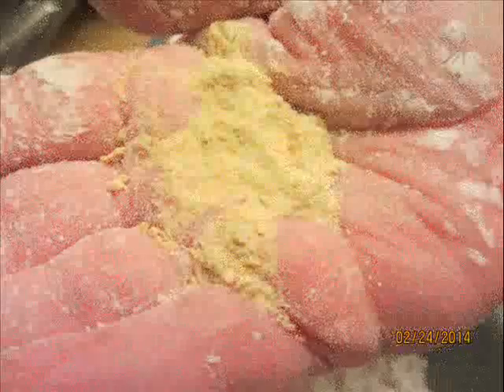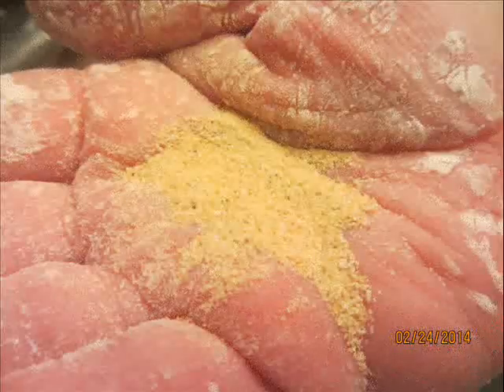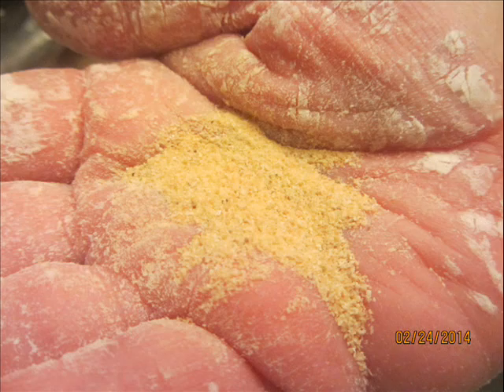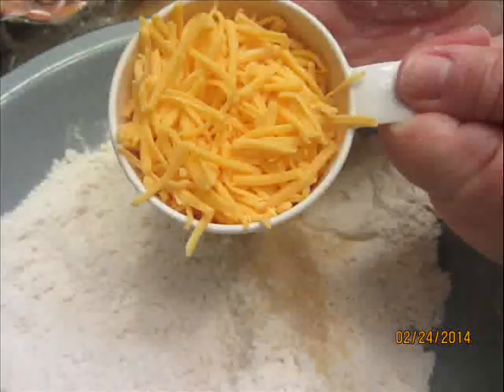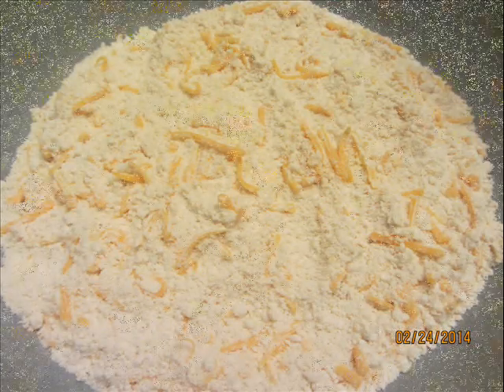Now I'm going to add the special ingredients for this recipe: a half teaspoon of onion powder, a half teaspoon of garlic powder, and a cup of shredded cheddar cheese. Today I'm using sharp cheddar. Here's how it looks once I incorporate those other three ingredients.